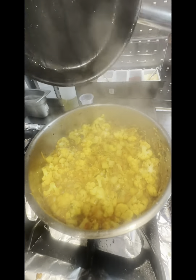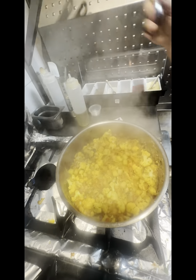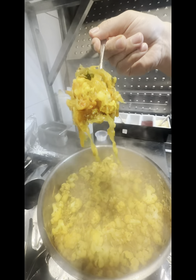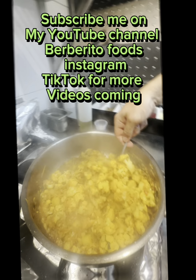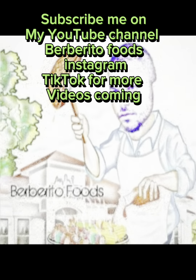Timer is done. Aloo Gobi is ready to eat! Subscribe on the YouTube channel Burburito Foods, Instagram, and TikTok for more videos coming.